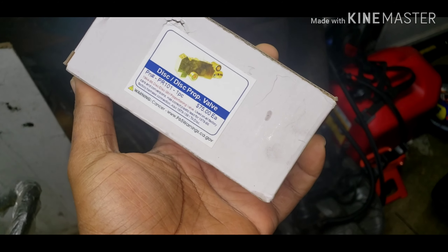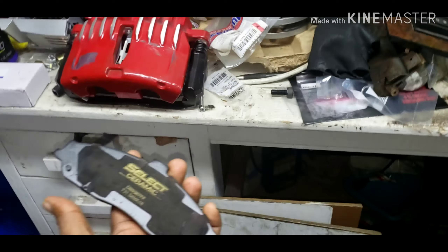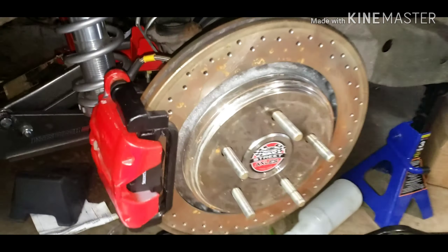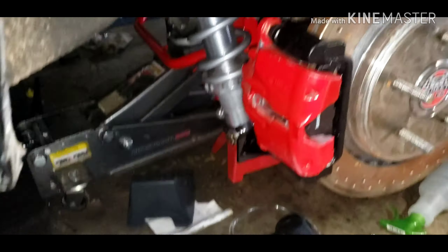Also, anybody needs some brake calipers — I'm trying to sell these. You're getting brake calipers, you're getting these brakes, front and back. Let me explain what these are.